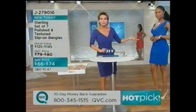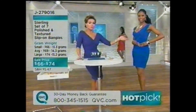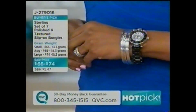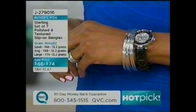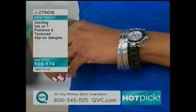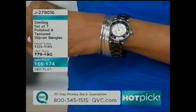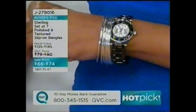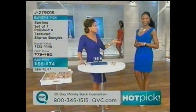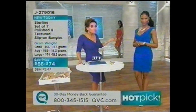Bangles are always in style — the first type of bracelet ever made. Back to ancient Egypt, they were layering bangles. Bangles are timeless, thousands of years old, not going anywhere. There's something confident and sexy about bangles. Over 4,500 sets have been ordered today. If you want the small, only 300 remaining; about 900 in the average and large. Very, very popular — we're busy on the phone lines, so don't think you have all day.